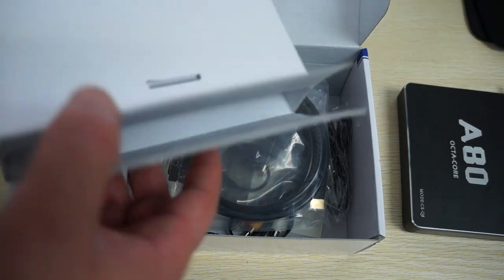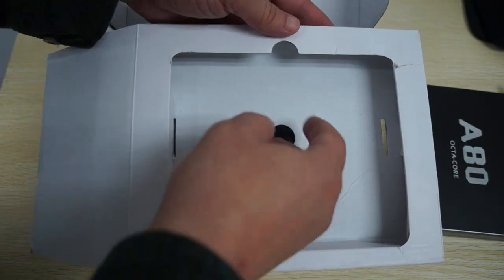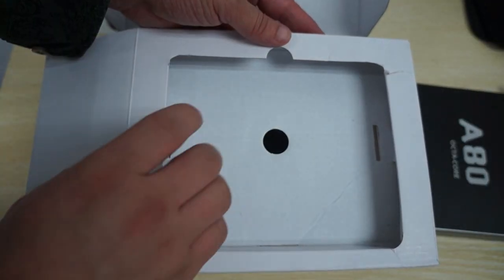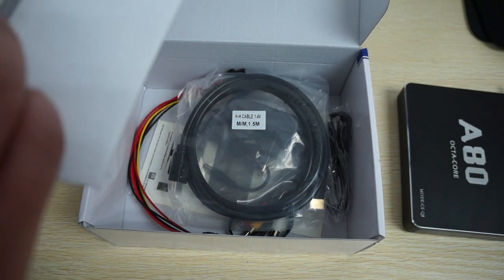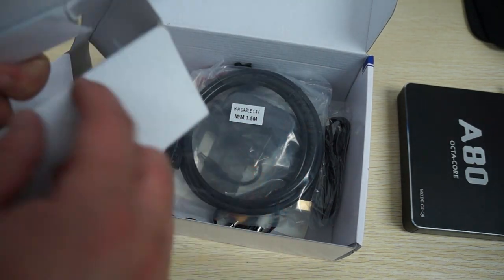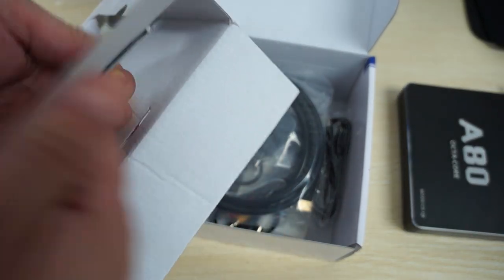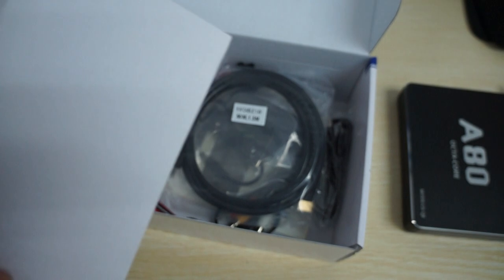One thing about the box that's kind of funky — when you get the unit, you'll think you can pull it out from the top, but you actually need to open the packaging from the side and then gently slide the unit out, because there's an antenna on the back of the unit. There's a flap here — you pull it up like this and then pry it up, and you can pull the unit out gently.